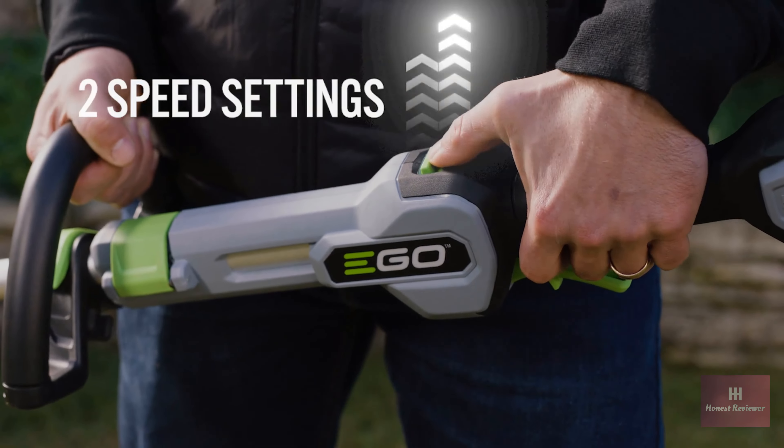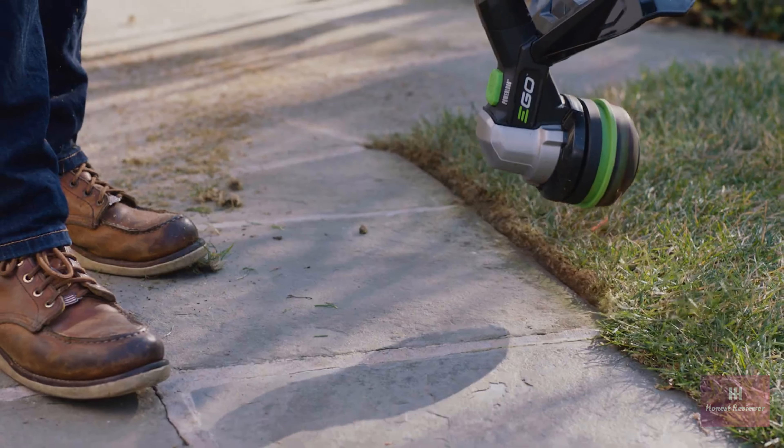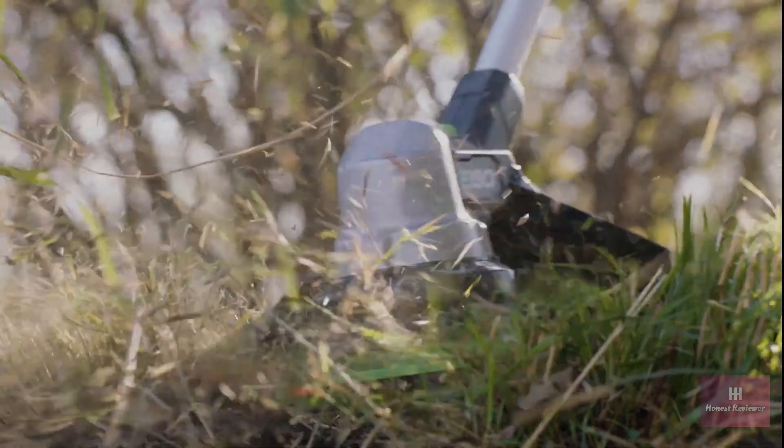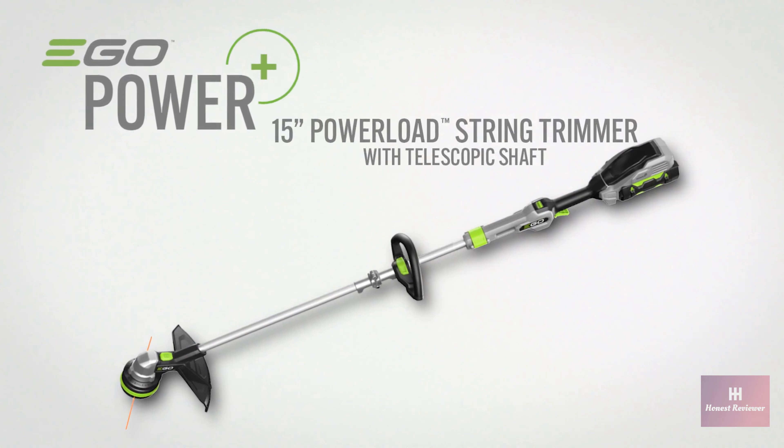Its variable speed control and 15-inch cutting swath give you total control for precise trimming. Experience power beyond belief with the Ego 15-inch Power Load String Trimmer with aluminum telescopic shaft.